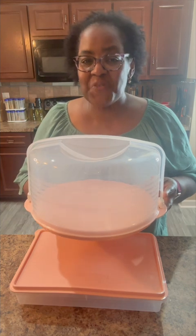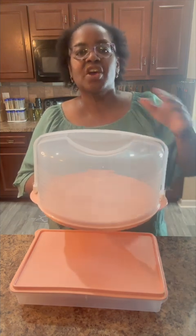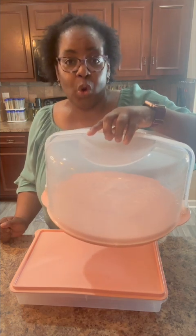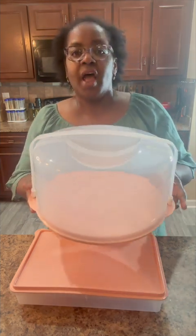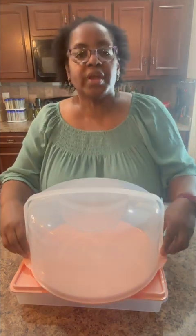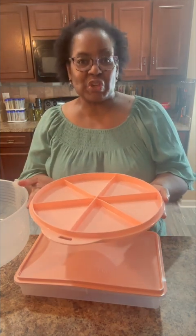Have you seen our round cake taker lately? Homemade treats made with love are always a favorite, and this is a great way to store and transport your cakes and pies. Our round cake taker holds up to a three-layer cake or torte. The handles lock so that it is super easy to transport. You can also take the cover off, flip the base, and now it is also a divided serving dish.